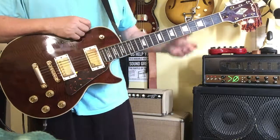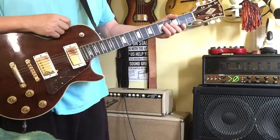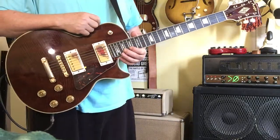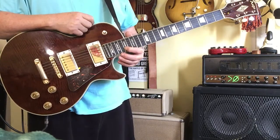The purpose of this demo — I'm playing through a Fender Bassman 64 — is just to show you everything functions. There's no weird noises, and the frets work, and we'll take it from there.